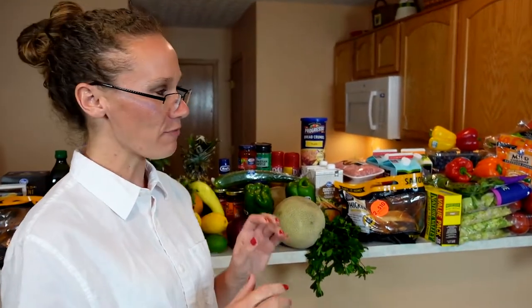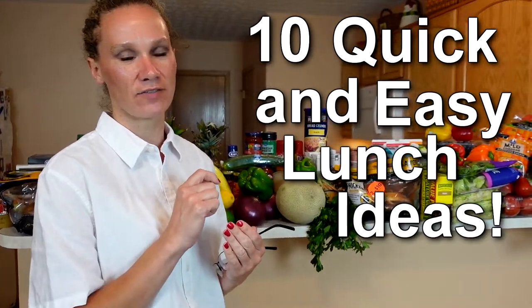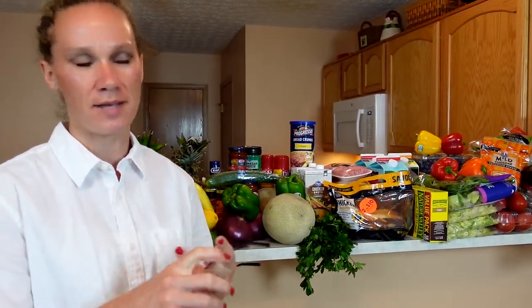Hey kids, welcome back to school. I am Miss Lindsay and I'm going to be your lunch lady. I've put together a delicious and healthy menu for you guys for the next two weeks. Today I have for you 10 quick and easy lunch ideas for the kids — something that they can prepare on their own, or you can prep for them ahead of time and they can just get it ready and eat it real quick.